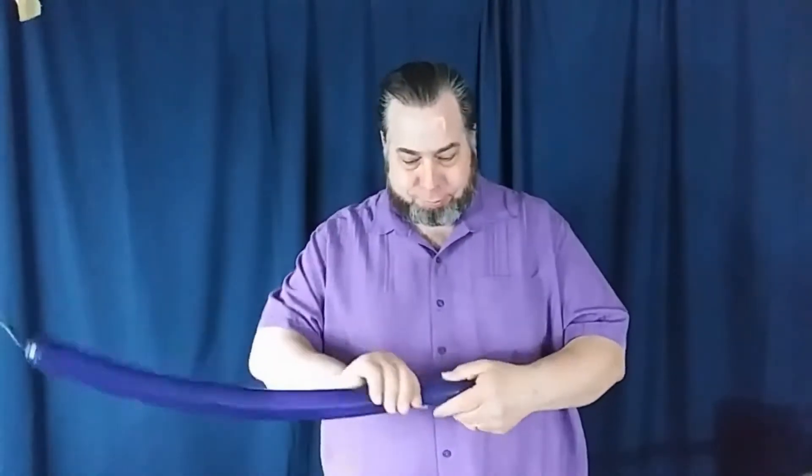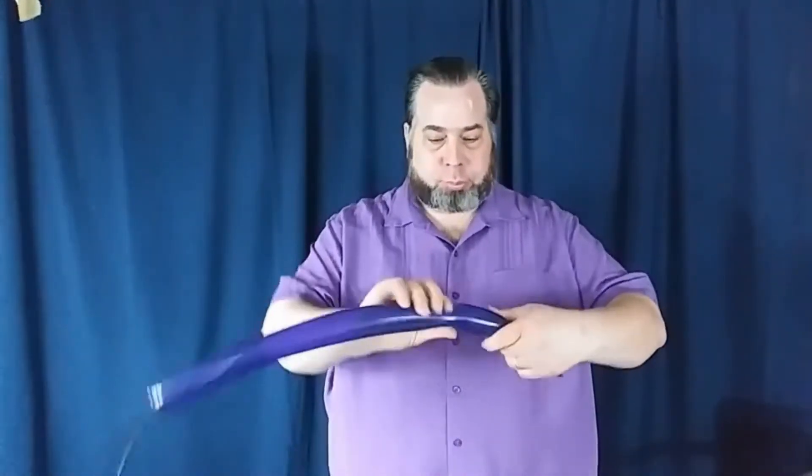We're making some noise here. What's up! I'm going to throw that to the side.